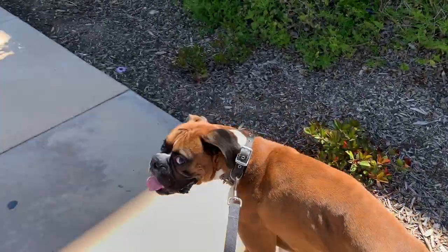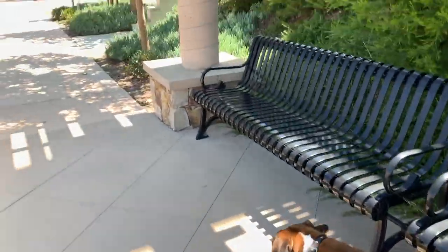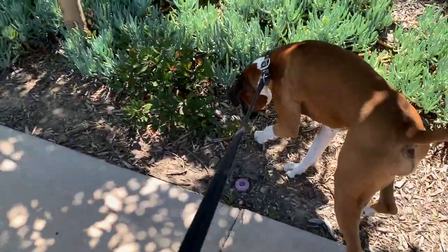Before I head to my mom's house I'm going to take Rambo for a little walk. It's a pretty hot day so we're not going to be out for too long, but it's pretty out here. We're in Rancho Bernardo right now.